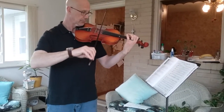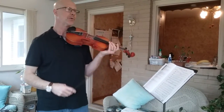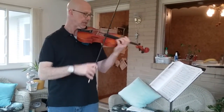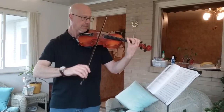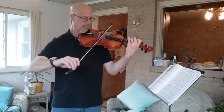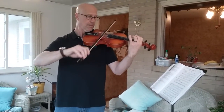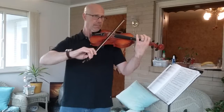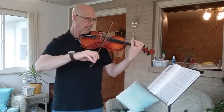Let me play that more in tune. So when you put all of Old Joe Clark together, that's what you get. Here's the chorus.